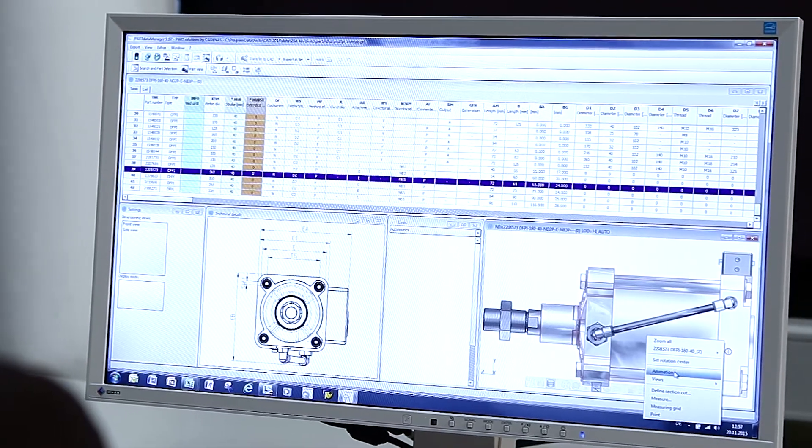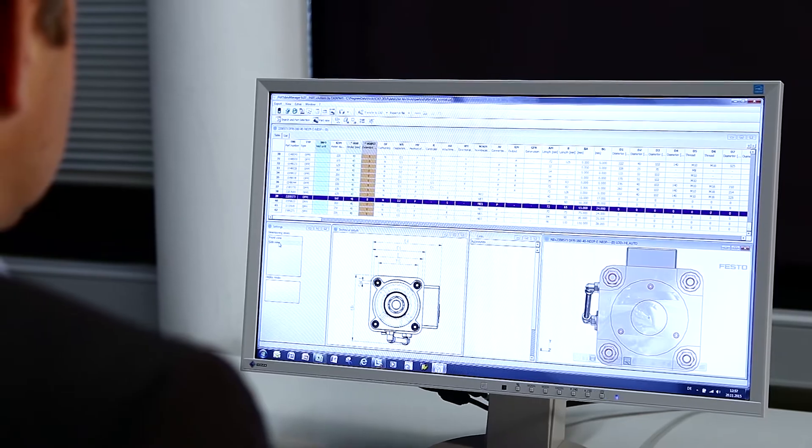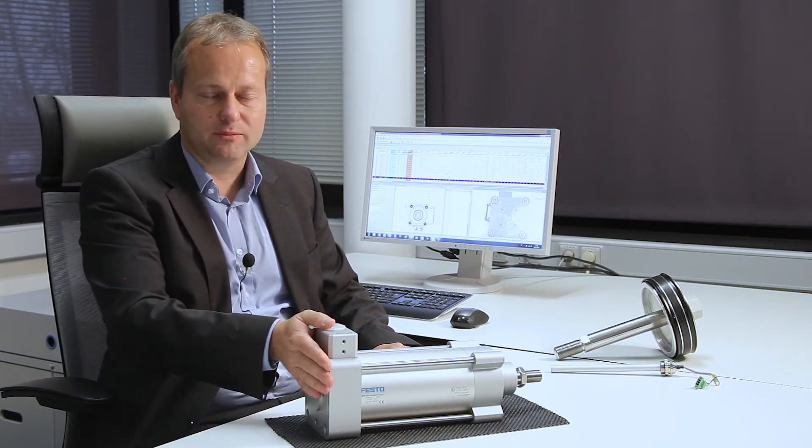My name is Patrick Henze. I am a product manager for Linear Actuators in Festo's Process Automation Division. You no doubt know that external displacement encoders are susceptible to interference in applications with Linear Actuators. I am pleased to be able to show you an alternative: the new Linear Actuator DFPI.